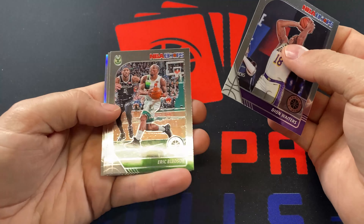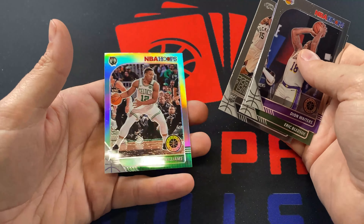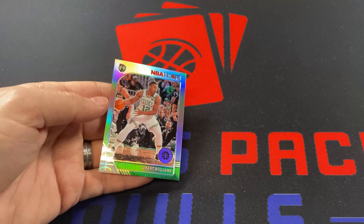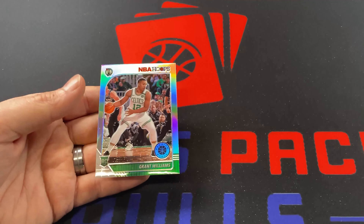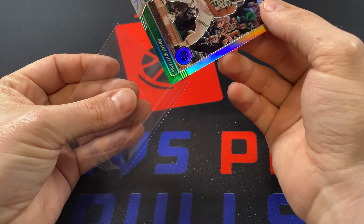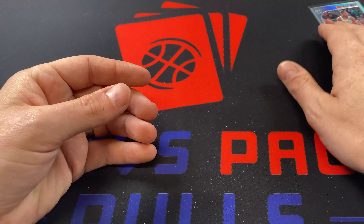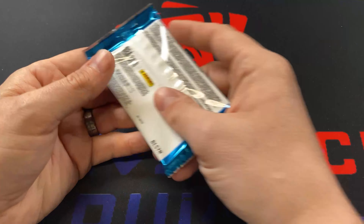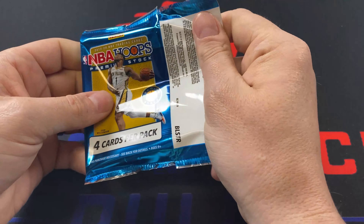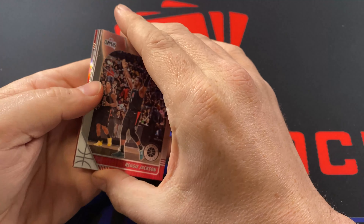We've got Dion Waiters, Eric Bledsoe, Quindary Weatherspoon — there's the rookie — and a Grant Williams refractor. I'll take it. Everything rookie and parallel basically needs to be sleeved up at this point because the basketball market's insane. These are $20 boxes — they were when I bought this on the retail market or resale market, which is just freaking madness. Absolutely insanity.